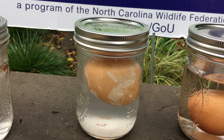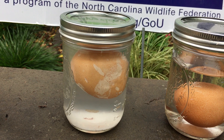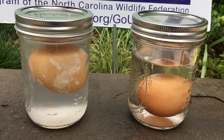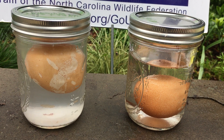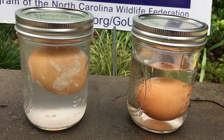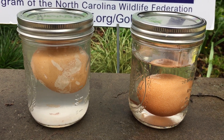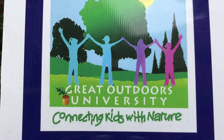You might try putting this egg in salt water, in syrup, or in orange juice. Try it in different substances and see what happens to the size of the egg. What you're going to be observing is the water moving from an area of higher concentration to an area of lower concentration, diffusing through that semi-permeable membrane until there is a balance or equilibrium. Have fun exploring and enjoy the rest of your day.